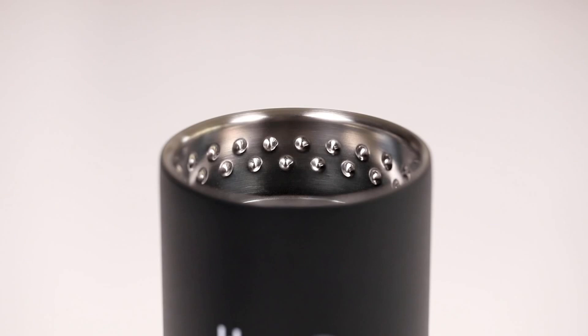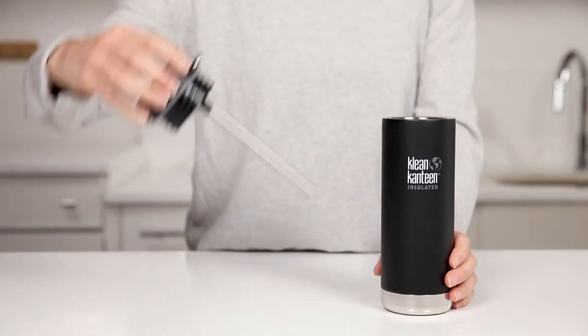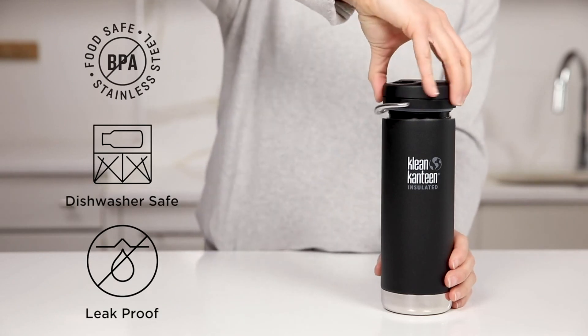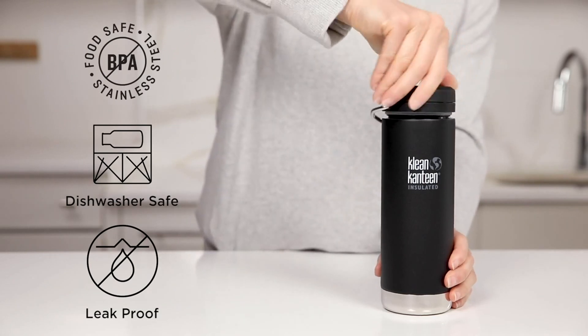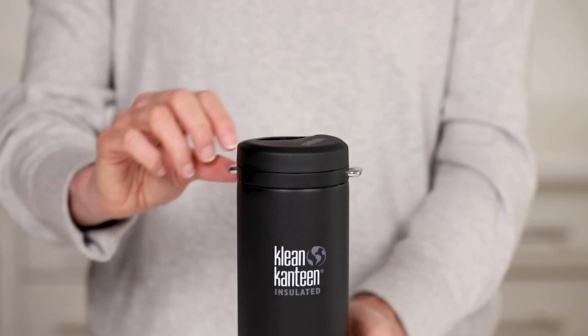The Twist Cap pairs with our TK Closure internal thread design to keep drinks colder than ever before, and is BPA-free, easy to disassemble, and dishwasher safe. Thanks to its easy carry swivel loop, the Twist Cap is ready to go anywhere.